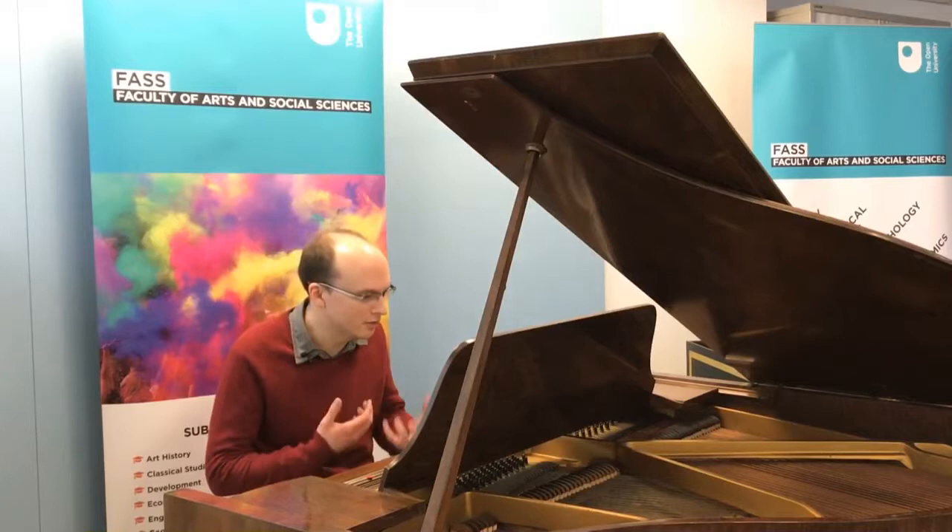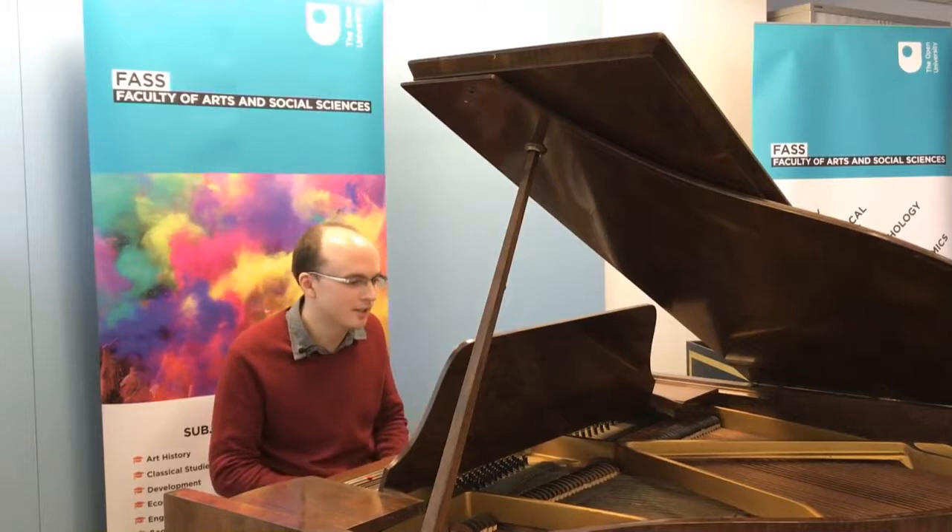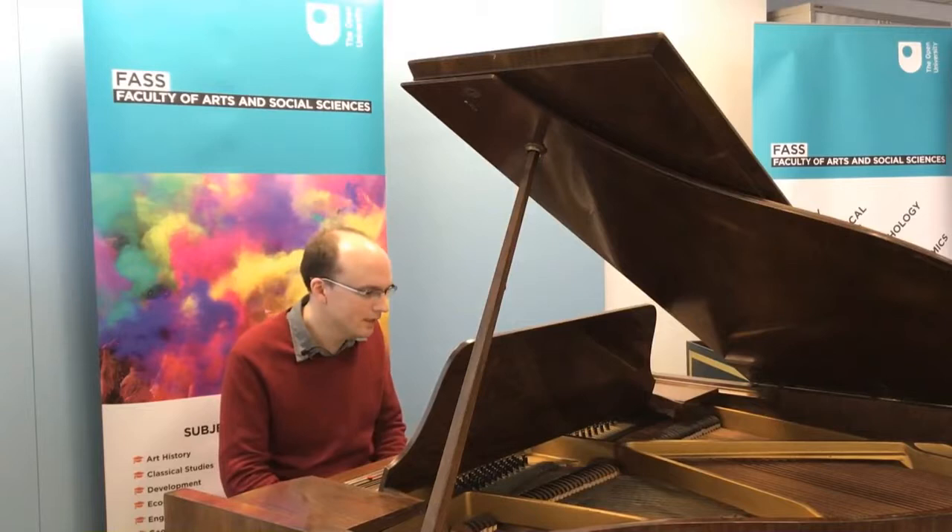Just in those 10 bars, there are lots of things that come out that you will learn about in your study. There's the use of rhythm to create interest and momentum, effective writing for the piano and the relationship between the melody and the harmony.